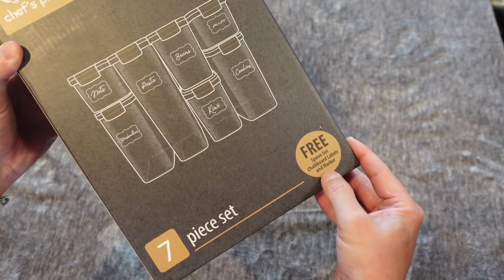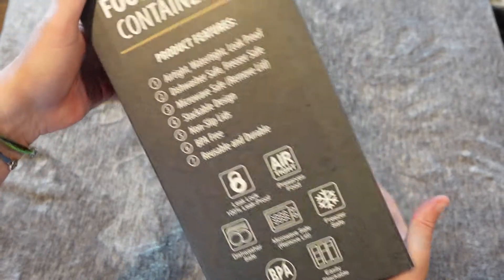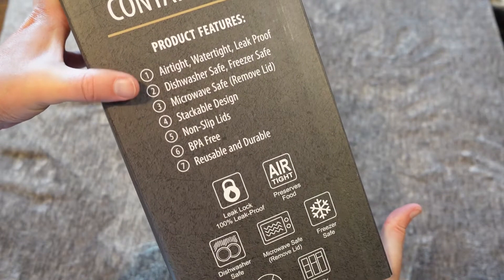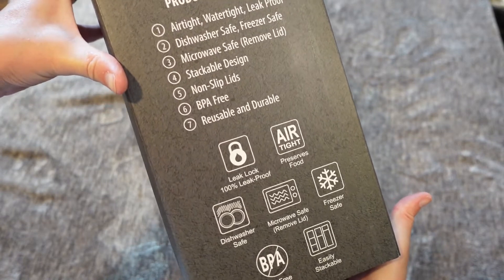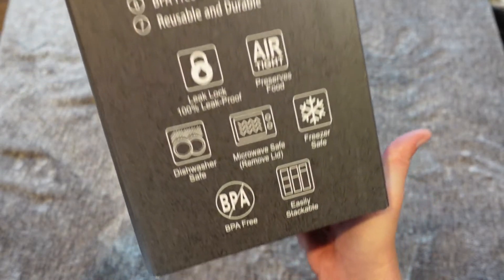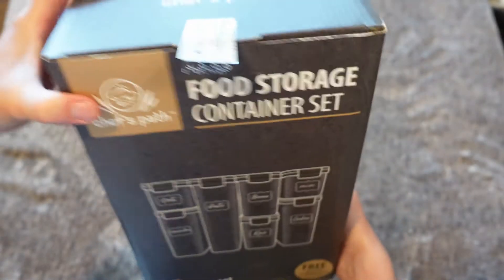You get a free spoon set, chalkboard labels, and a marker. Before we open it up, let's look at the features as listed here: airtight, watertight, leak proof, dishwasher safe, freezer safe, microwave safe if you remove the lid, stackable design, non-slip lids, BPA free, reusable, and durable. You can see the symbols of all those features there.